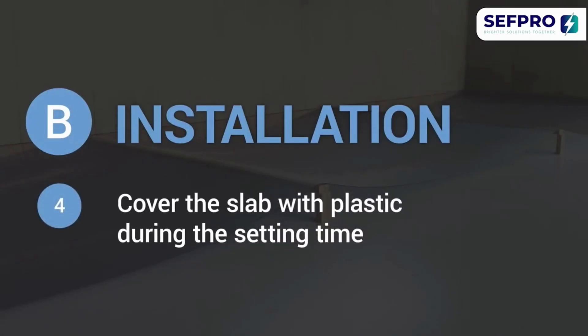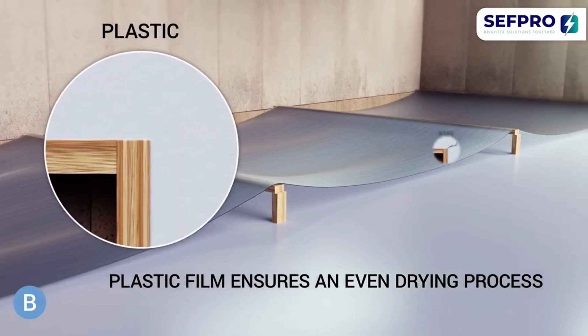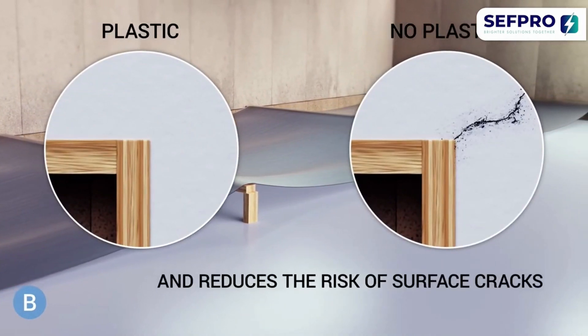Cover the slab with plastic during the setting time. Cover the compound with plastic film to ensure an even drying process and reduce the risk of surface cracks.